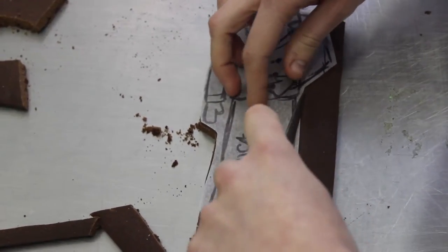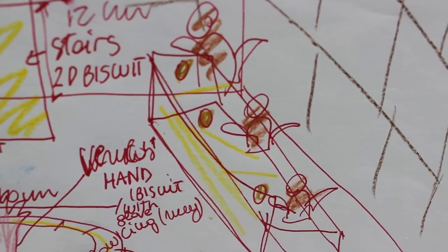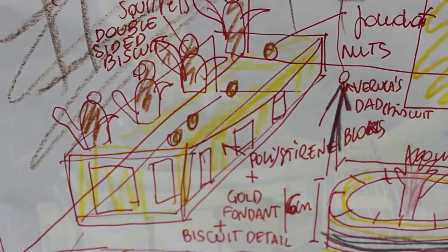Once everything was designed, then we started doing it. The first thing to do is to do all of the template in paper.